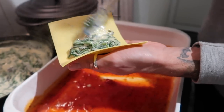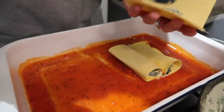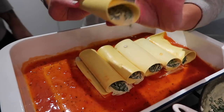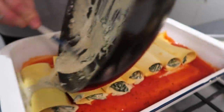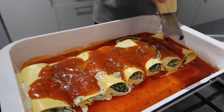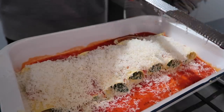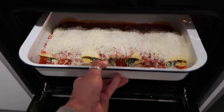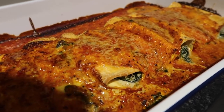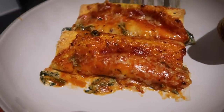Grab your lasagna sheets — if using tubed cannelloni you can fill directly, but with fresh pasta sheets, spoon filling onto each sheet and roll it up. Don't worry if a bit goes on your hands. Place each roll directly into the baking dish on top of the passata, repeating until the dish is filled and you've used the majority of the spinach mix. Spread any remaining sauce and extra passata on top, then grate generous amounts of vegetarian parmesan over everything. Bake at around 180 degrees for about 20 minutes until the top is golden and the pasta is cooked. It's beautifully seasoned, so creamy, and very tasty.